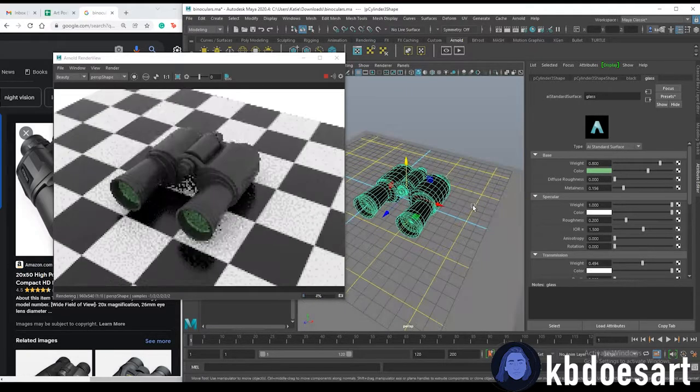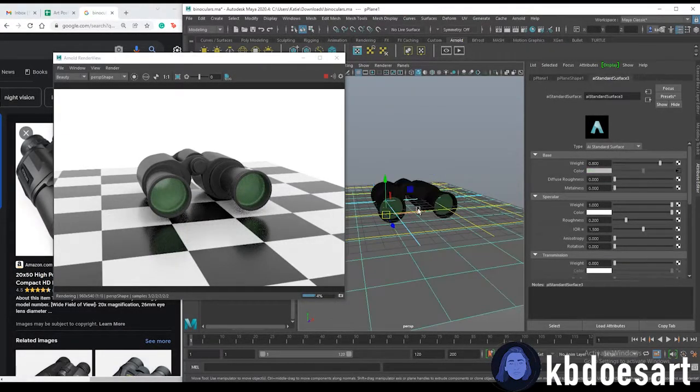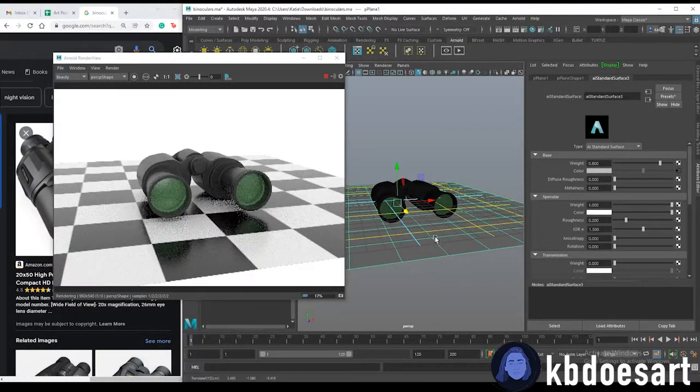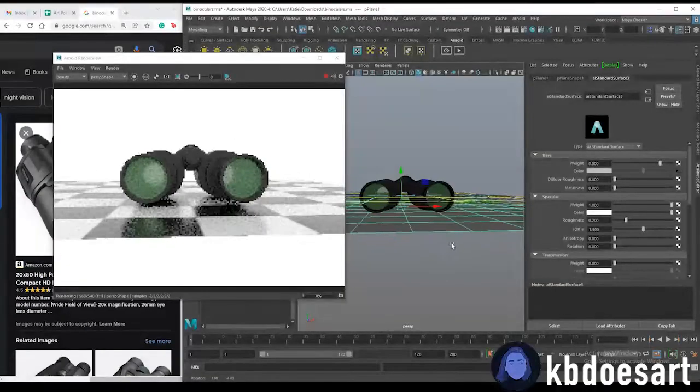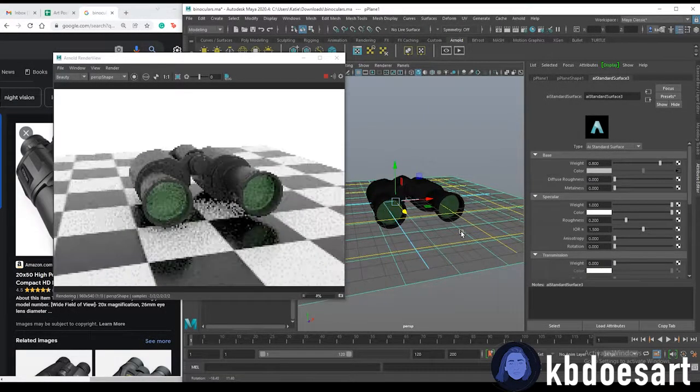That's about it for this tutorial — a really easy guide on how to make a pair of binoculars. I hope you guys enjoyed it, and if you have any questions let me know in the comments. I've got a newsletter for monthly tutorials, a virtual tip jar, and I'm on Instagram and TikTok. I hope you had a blast and I can't wait to see your creations — see you in the next tutorial!